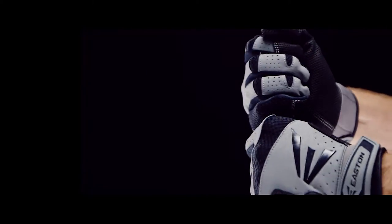Hyperskin technology, featured in the 2016 lineup of Hyperskin Baseball Batting Gloves, optimizes the connection between bat and player by focusing on every detail of fit and feel.